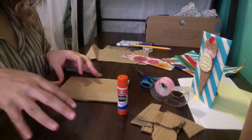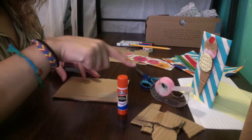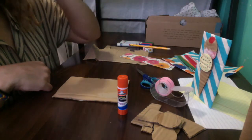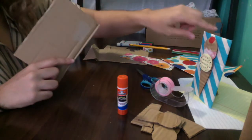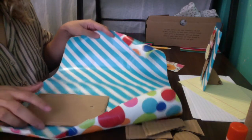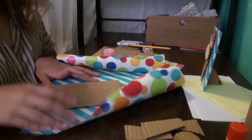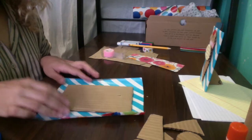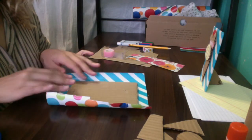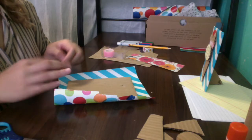Now we're going to apply our decorative papers onto the pieces of cardboard. You'll need your glue, tape, and scissors. Grab the papers you want to use. I'm going to start with the biggest piece — the back of the artwork. This piece is way too big, so I'm going to trim it down so there's a little bit of a border, but I'll leave a little bit sticking out so I can wrap it around the cardboard.